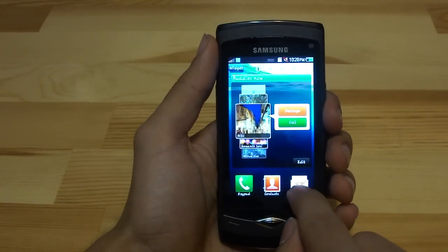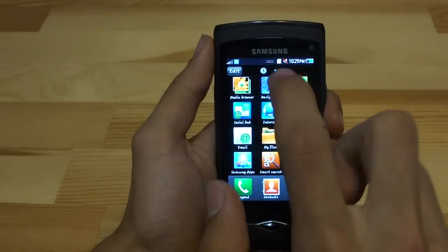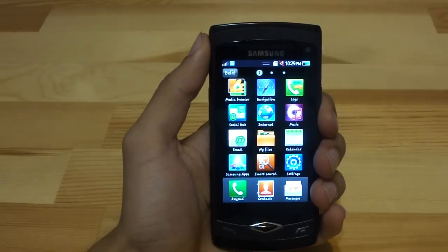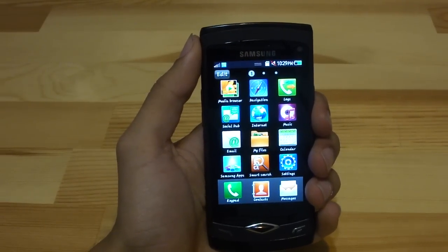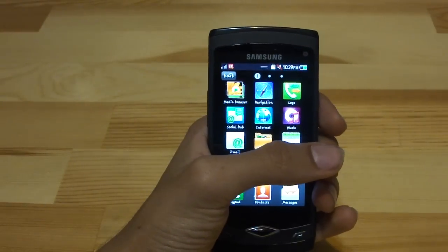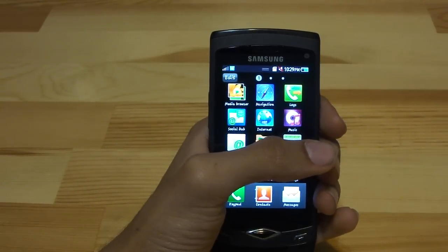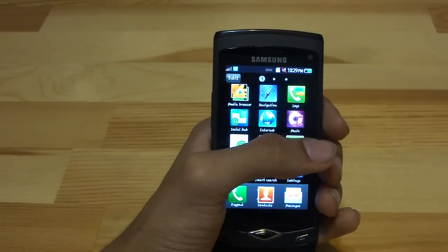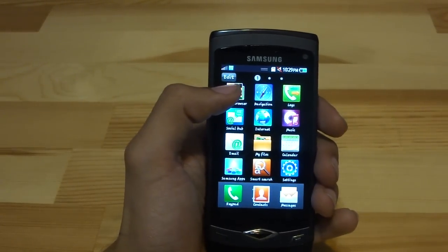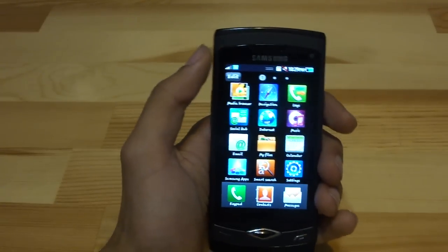The phone does come with navigation software. However, you do have to purchase a license, which is kind of a bummer, because Android phones as well as Nokia phones come with free navigation on their smartphones. So it's kind of a pity that Samsung decided not to include this with their Bada operating system.